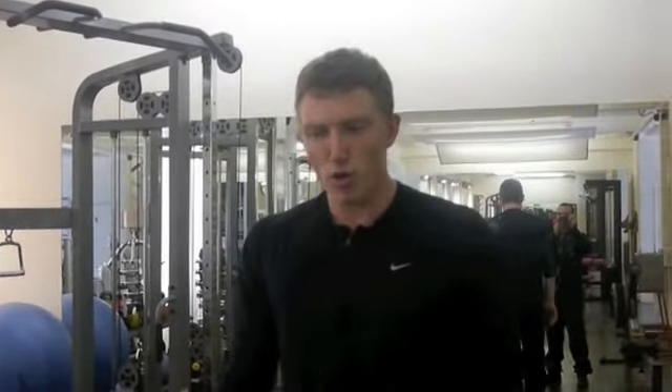Hey guys, Sam Patmore here from That's My Personal Training Studios in London. Just wanted to make this quick video to show you a way to improve your chin-ups. I see lots of people in the gym trying chin-ups, really only doing two or three reps and not making much progression. So here's a video to break it all down, put it into baby steps, and hopefully by following this process you too will improve your chin-up.